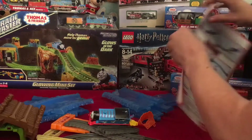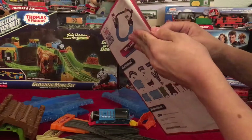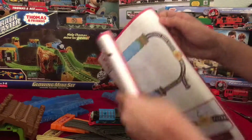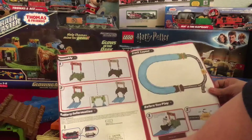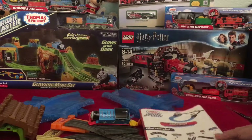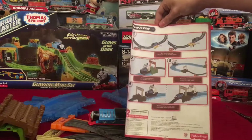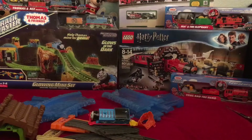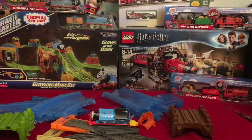The stop-go piece is in yellow, which I very much like because I like when track is yellow and colorful. Obviously you've got Thomas as well. Now let's take a quick look at the instructions — there's the inside showing the layout and how to put everything together, how to use the stop-go, how to install batteries. The front shows the layout and what's included, and the back tells you how to use the unique features of the set.